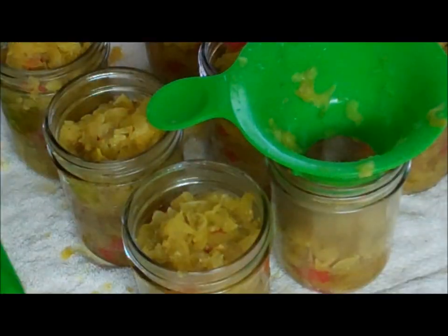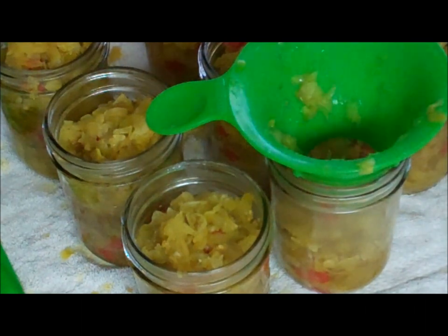Isn't that a beautiful color? In one of the batches I'm actually going to add some scorpion peppers — an eighth of a teaspoon in a half batch, so that's actually two recipes' worth. I don't think it'll be too much, but we shall see.